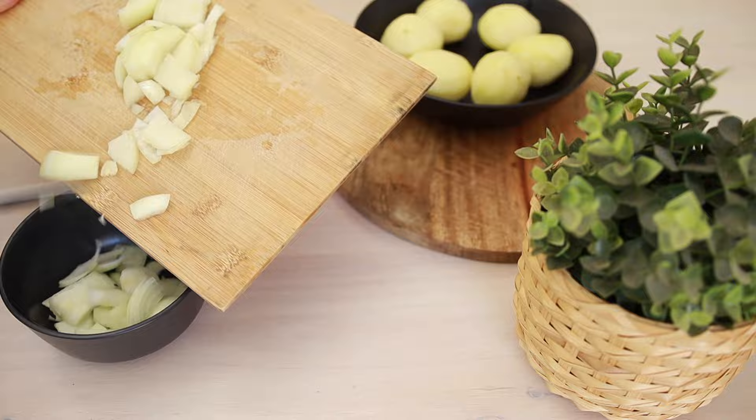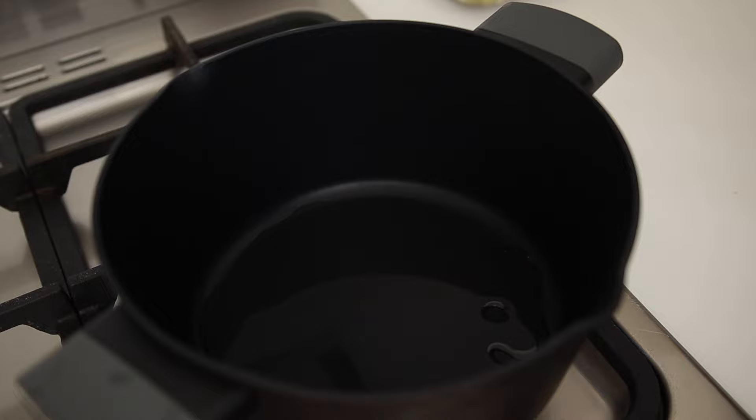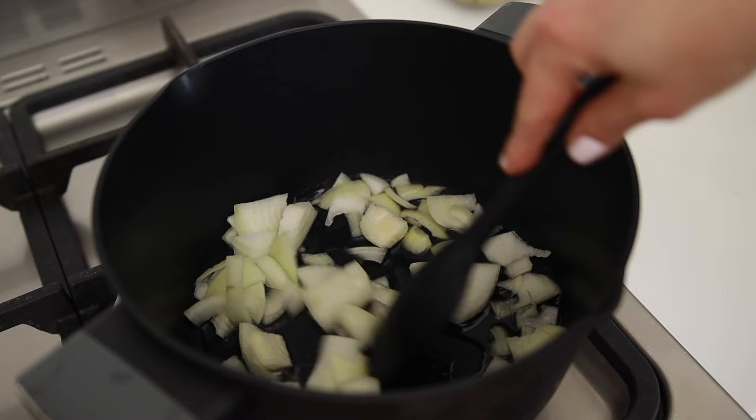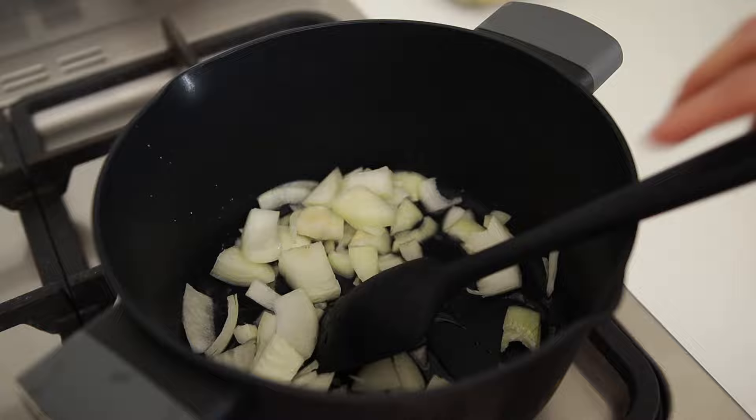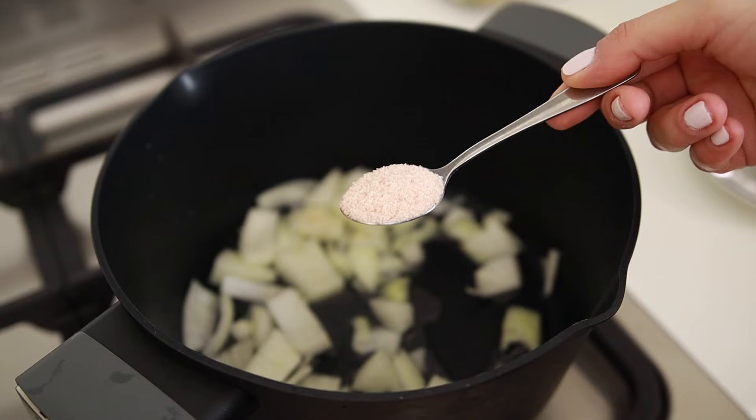I'm going to drizzle about two tablespoons of sunflower oil into a saucepan and cook the onion for two to three minutes until it is softened. Adding salt will help it to cook faster.